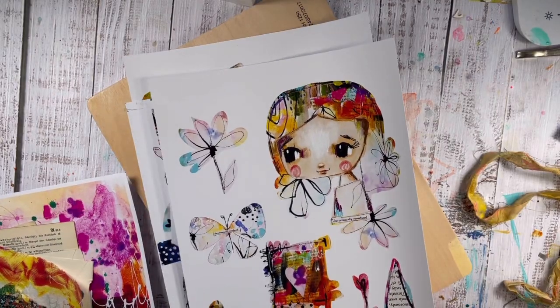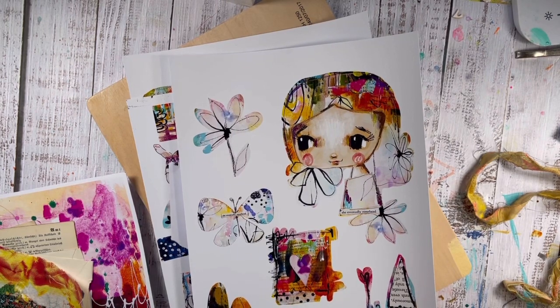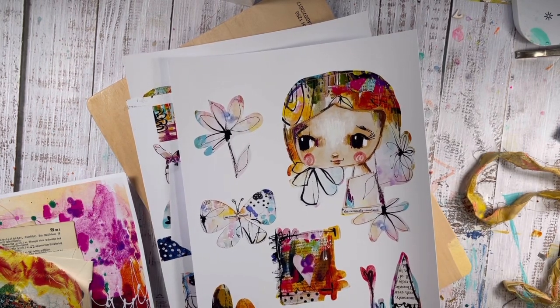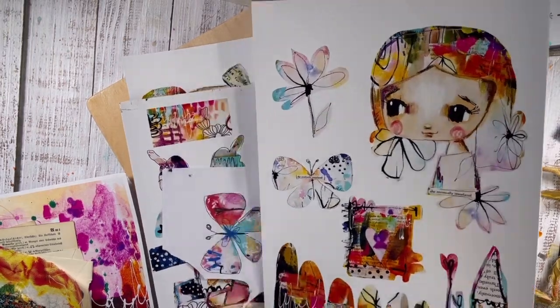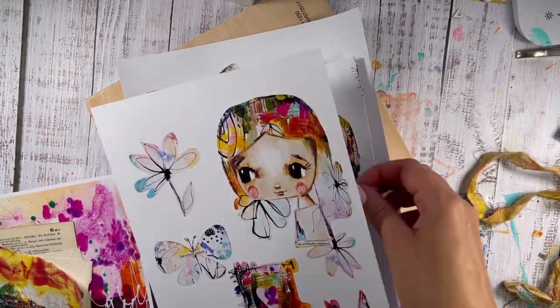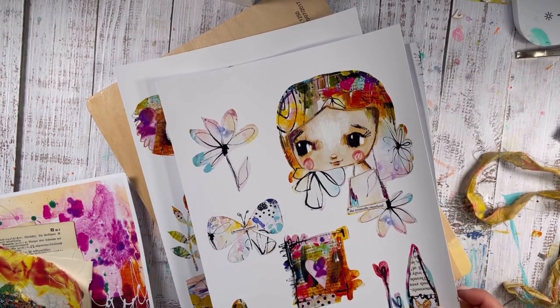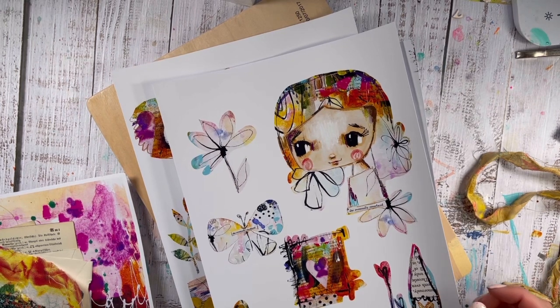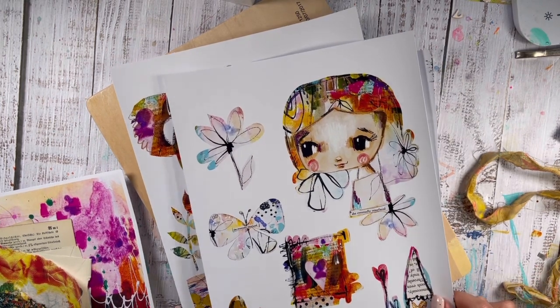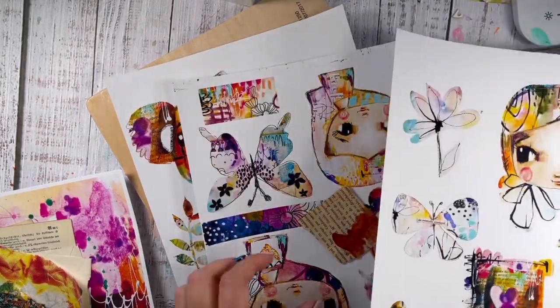Hello friends, Sylvia here at DandyArt. I haven't been on YouTube for a very long time and apologize for that. I have to say I focus on Instagram because it's just much quicker to do quick reels than a proper long video. So I owe you that definitely. I'm here today to do a demo painting for you with my printable collage sheets.